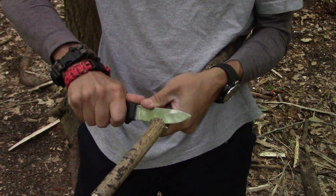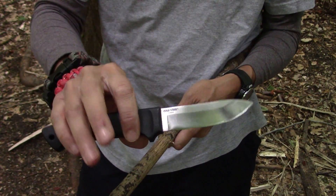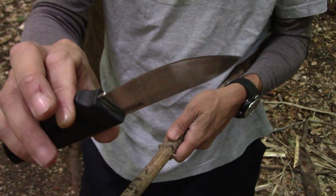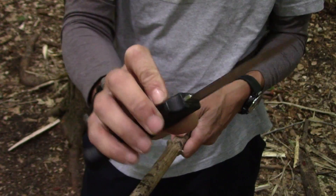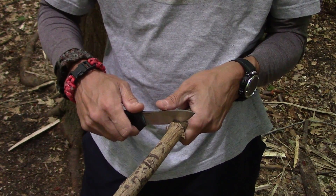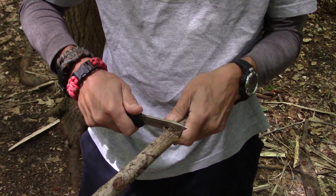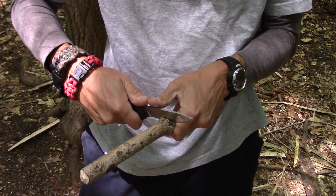The knife that we brought along is the Cold Steel Pendleton Light Hunter. I'm not a hunter myself, but for those of you who are, you know that the shape and design of this blade make this a tremendous hunting knife. I have friends that are hunters that swear by this knife, and it also has a reputation through hunting circles and Field and Stream magazine as being a tremendous knife for that purpose.